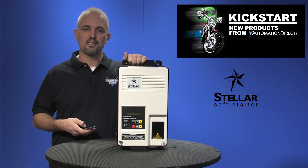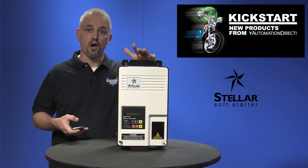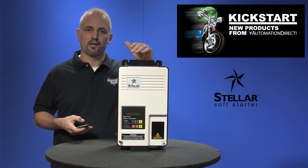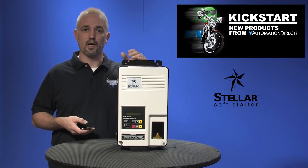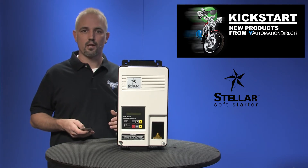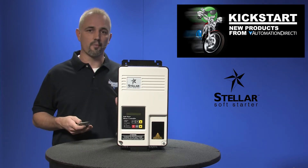We have 17 part numbers with this model SR44 full-featured soft starter. A soft starter is sort of like a bridge or middle of the road between a contactor that would start an electric motor from stop to full power, and an AC drive which is like a computerized control device that is fully programmable.